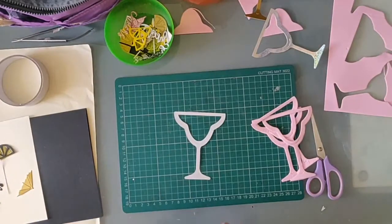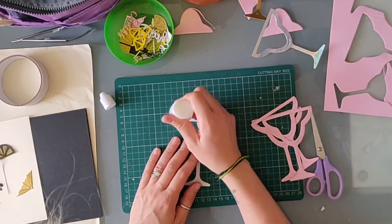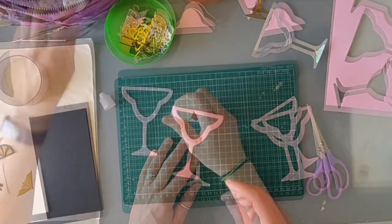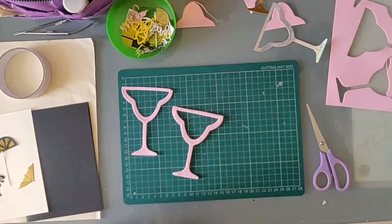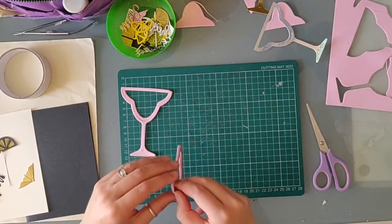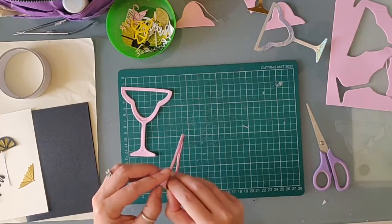I already did my die cutting off screen. I have four die cut cocktail glasses — one of cardstock and three of craft foam. I started gluing these together and totally forgot to put in the acetate layer. So you'll see here I have to take it apart so I can put that in to make the shaker window.